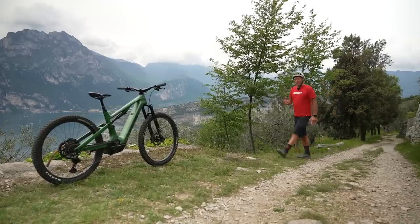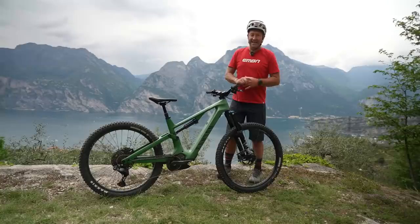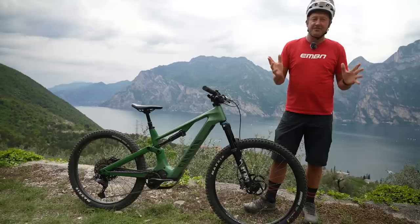One of the most advanced pieces of technology currently on EMTBs is quite possibly the auto shift and free shift from Shimano. We are super stoked to run you guys through how it operates in the hills here around River Delgada.